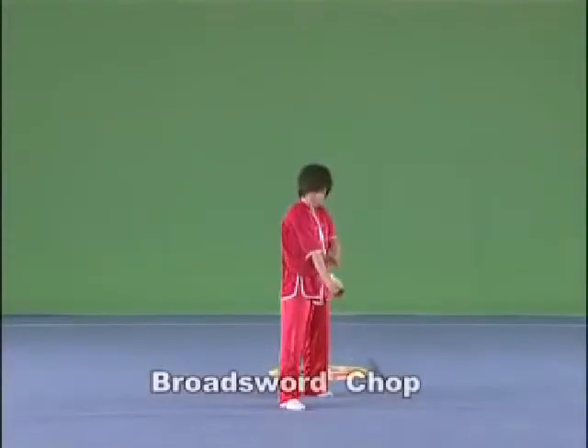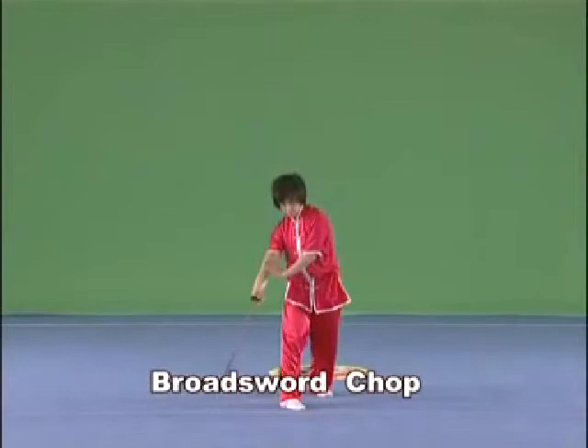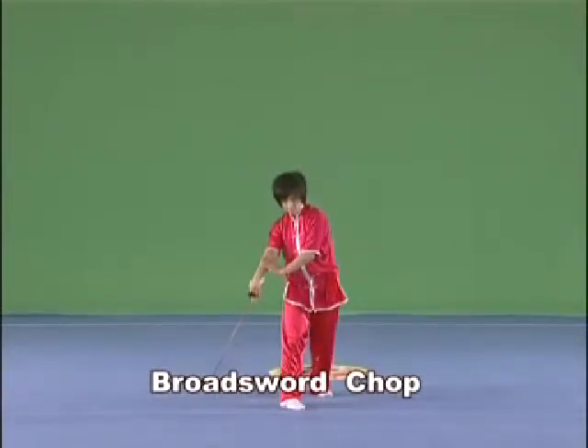Brought Sword Chop. Hold the Brought Sword in the right hand, cut it downwards with the strength extending to the blade, and the arm and the Brought Sword in a straight line.